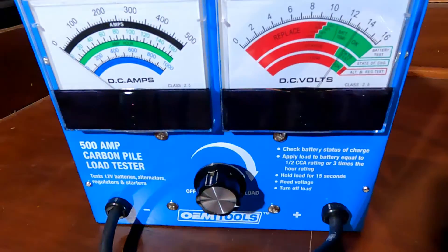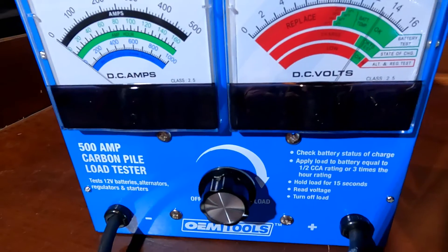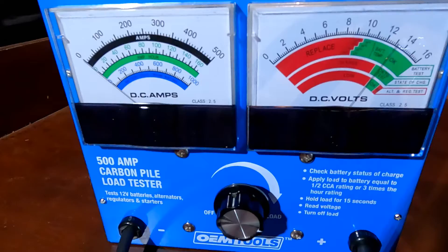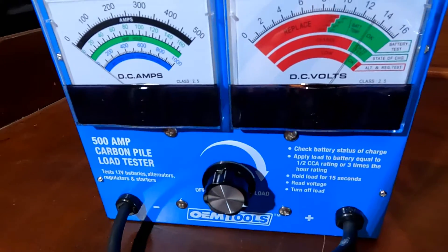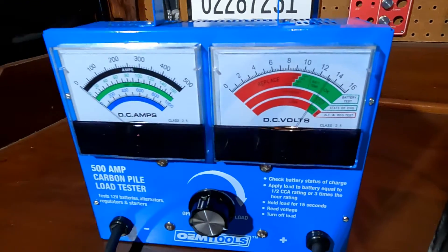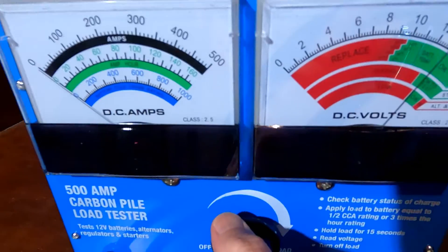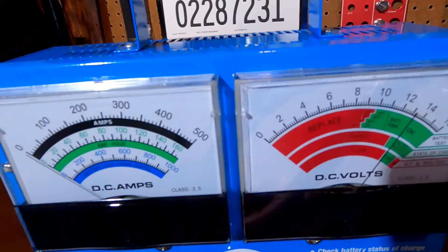This has an automatic 15-second timer — it'll start beeping after 15 seconds of load, and then you're supposed to back off. If you see any smoke coming out of here, that is normal because it generates a lot of heat — this gets very hot.